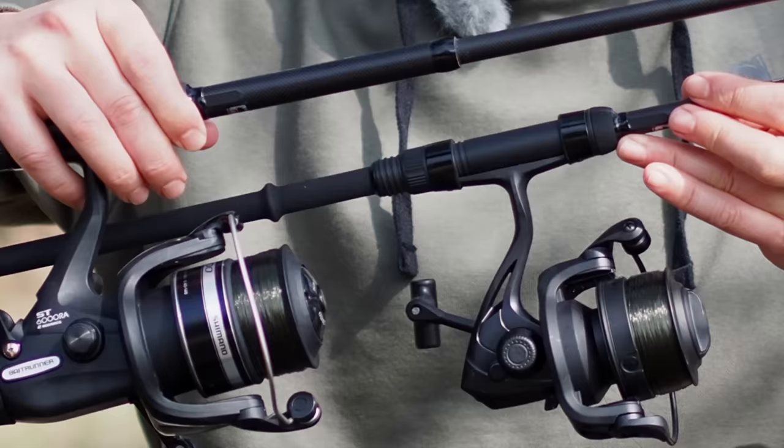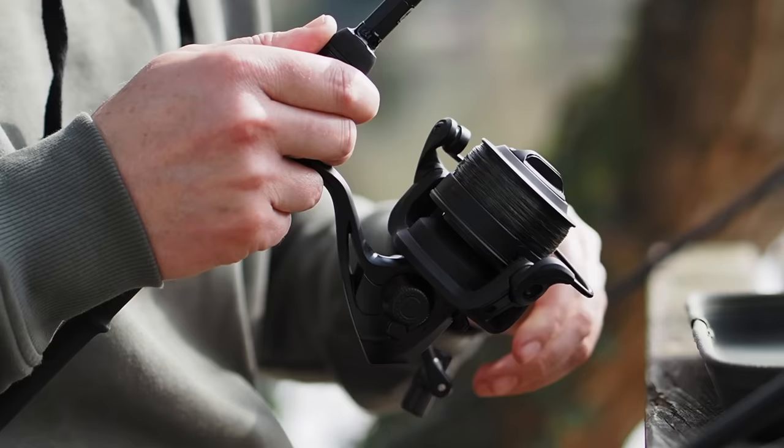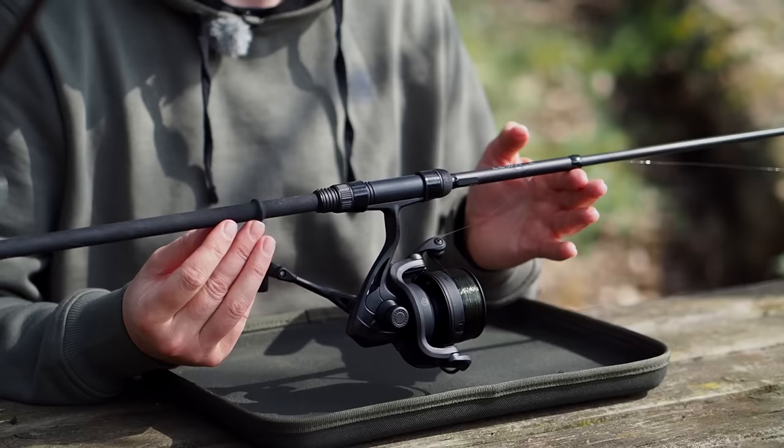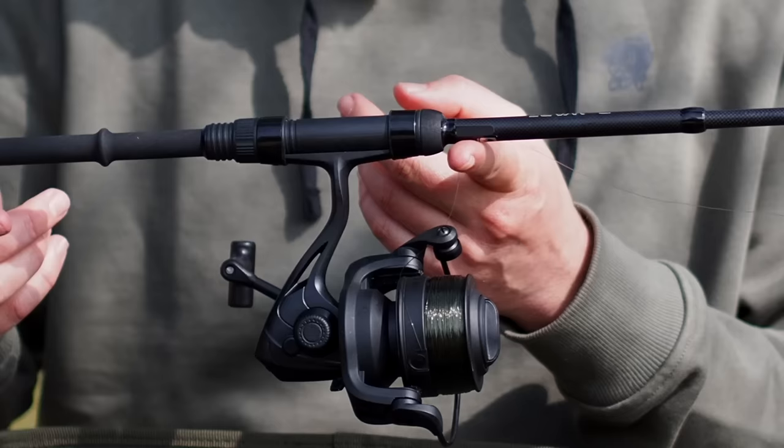There's also a huge difference in the weight of these two reels. I partnered this BP4 with a little Nash Dwarf Sawn Off — only a six foot rod, two pound test curve, very lightweight, not designed to cast very far but meant for close quarters fishing. Because the BP4 hardly weighs anything, it's perfectly balanced on this little six foot rod.